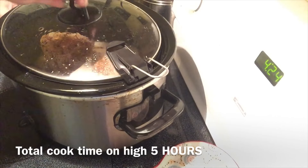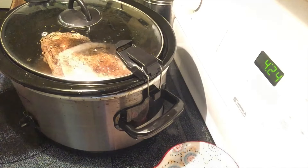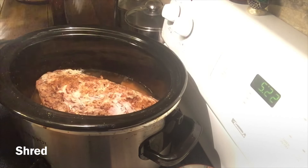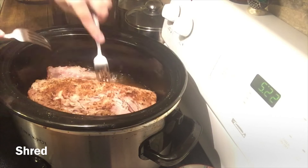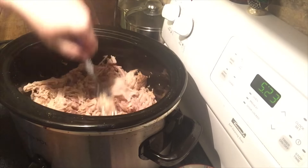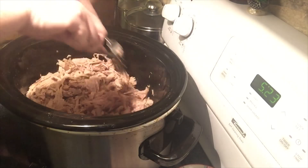I cook this on high for five hours, and when it's ready I shred it with two forks, and then add my favorite barbecue sauce, and serve it on regular hamburger buns. It is so delicious and so easy.